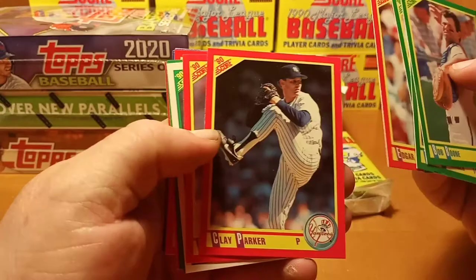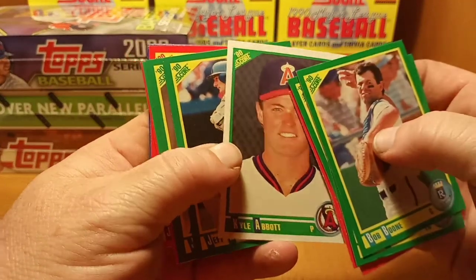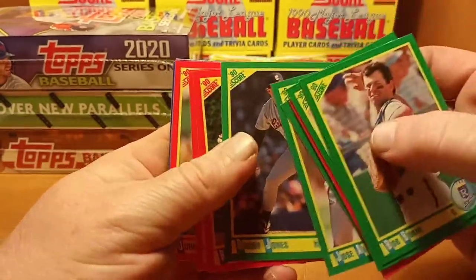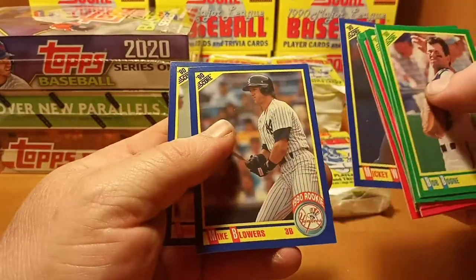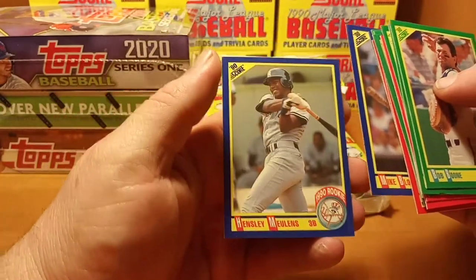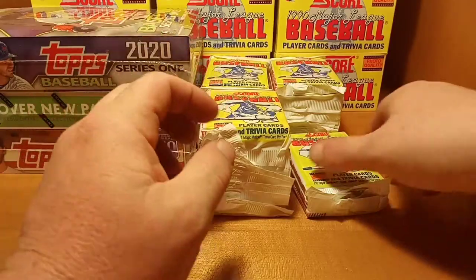Edgar Martinez, Kyle Abbott first round pick, Jose Alvarez.